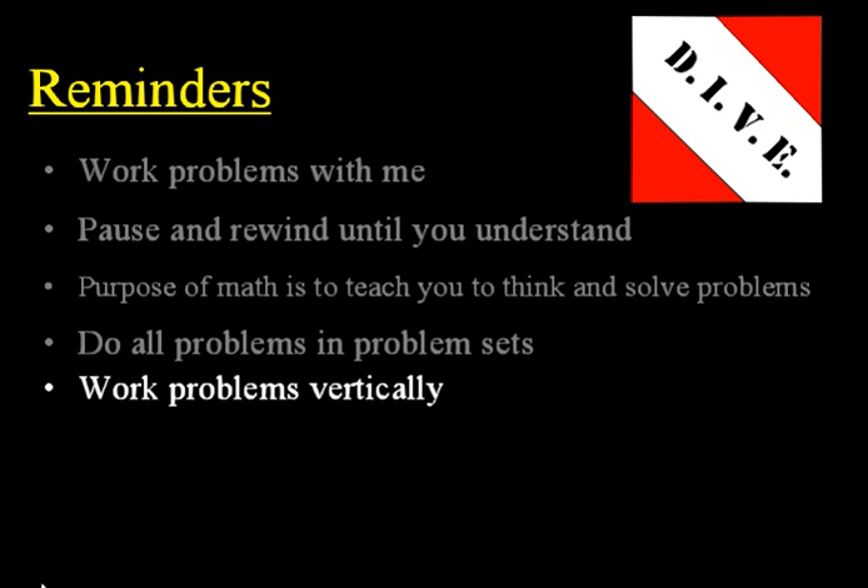Next, work the homework problems and your test problems too. Work those vertically. Split your paper in two and work them vertically. And of course, make sure you show your work. As you work them vertically, write each step down and write each subsequent step underneath the previous one.